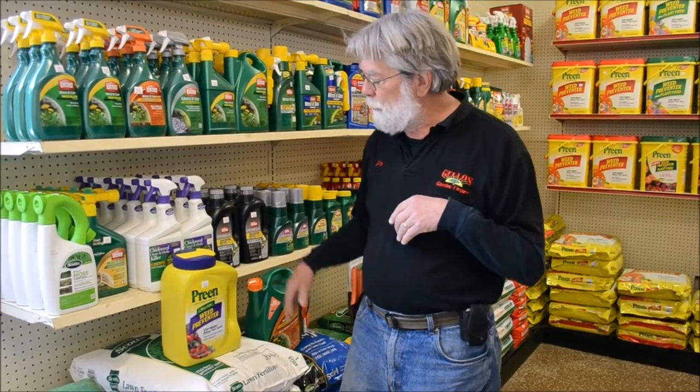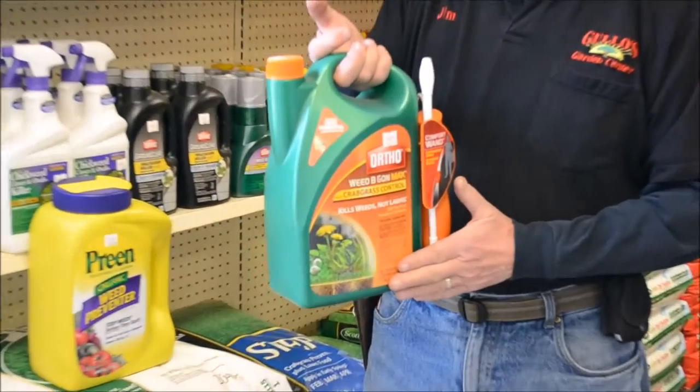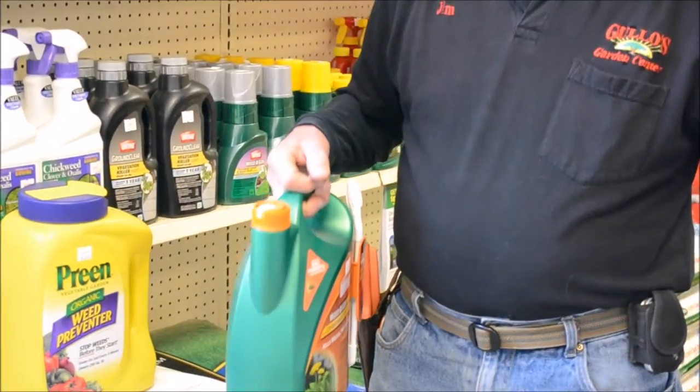Post-emergent herbicides kill existing weeds and there are a number of products on the market that will take care of that too. Ortho makes a good easy-to-use spray system that will kill existing crabgrass in your lawn without killing the lawn itself.